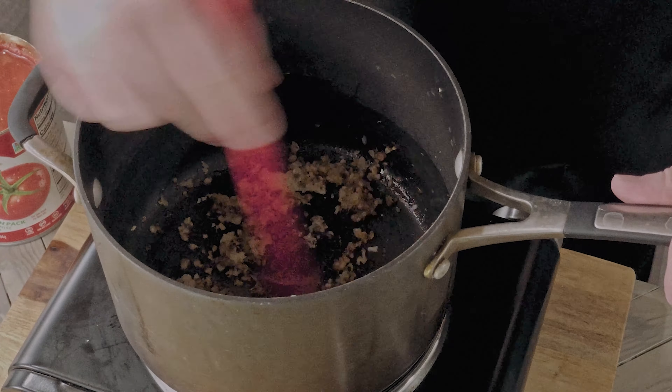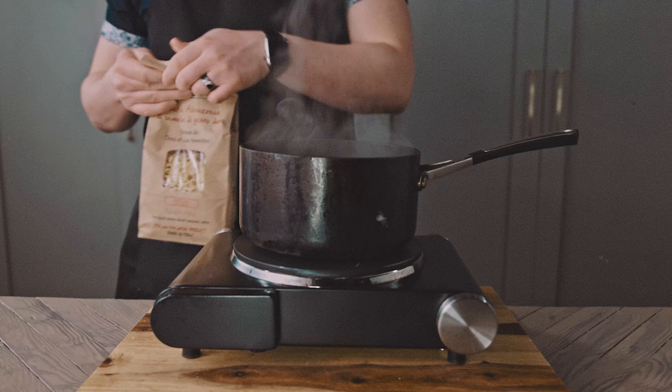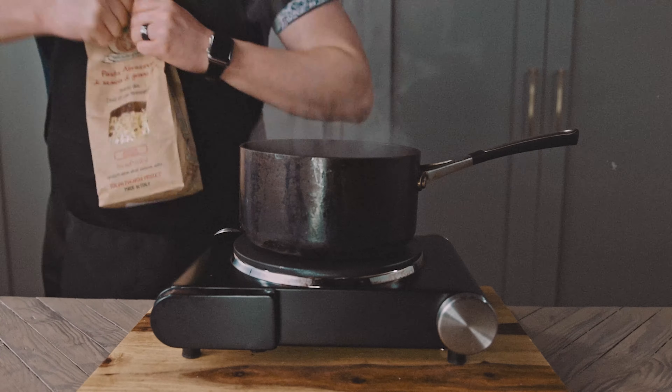If you have the time, let it simmer at least 2 hours. While the sauce simmers, let's boil our pasta. I'm using anellini — just gotta get it open. Almost got it. Come on. F*** this. Scissors to the rescue! These are ring-shaped pasta, similar to SpaghettiOs.